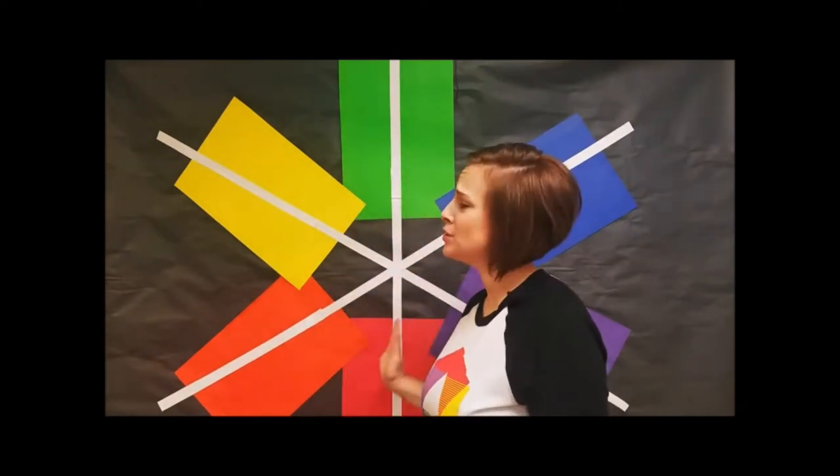What's up art students? Today we're going to learn about complementary colors. To help me out, I've got this fabulous color wheel. So let's learn about complementary colors.